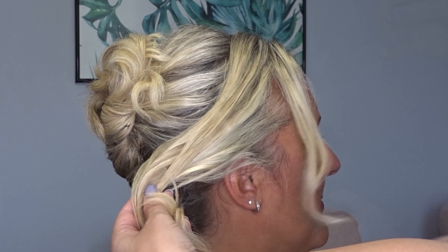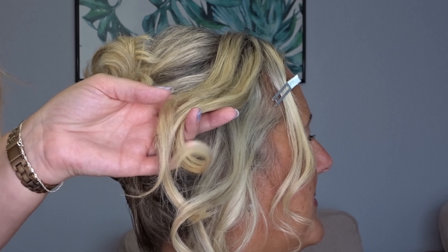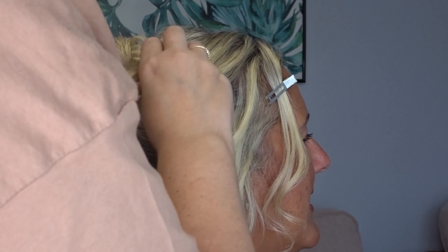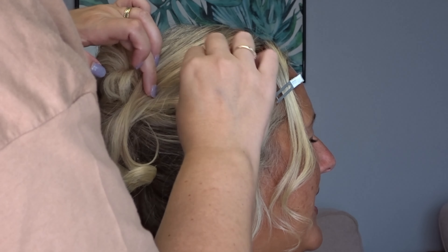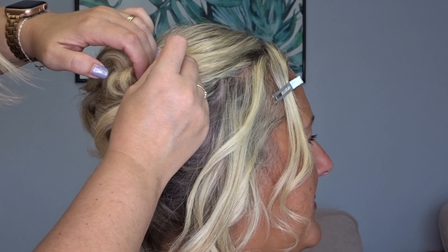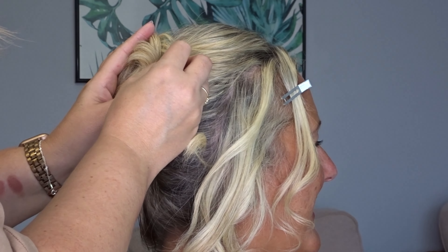Release one of the side sections down and section off a piece of hair that you're going to leave out to frame the face. Now start taking sections of the hair back — I do three sections. The first one bring back to the top of the twist and secure with a couple of bobby pins, leaving the ends hanging down.